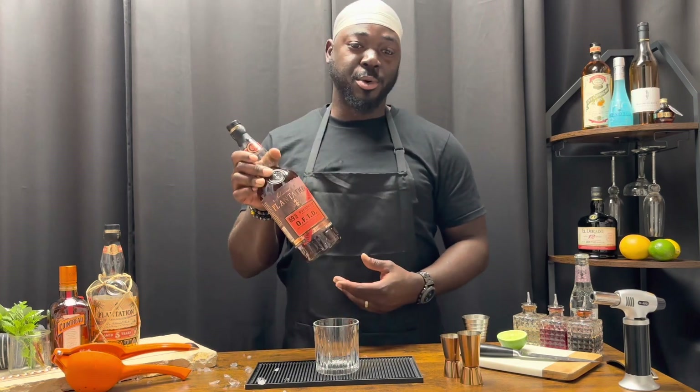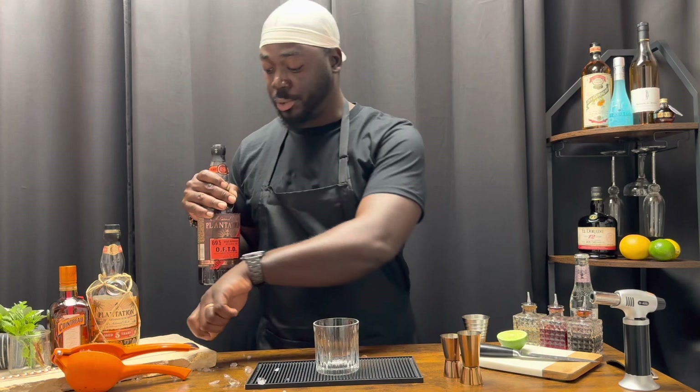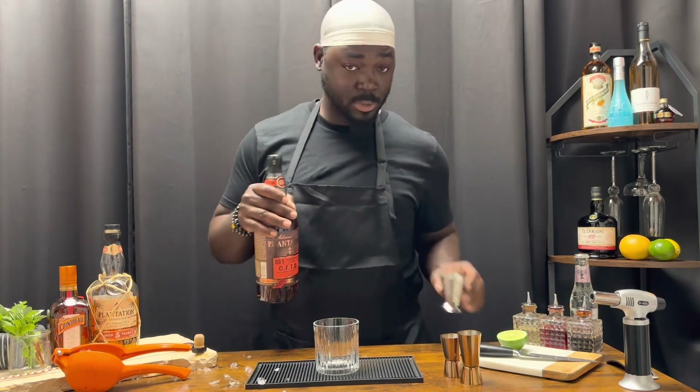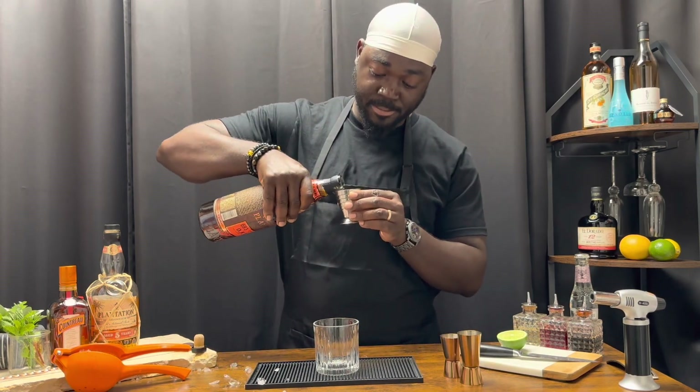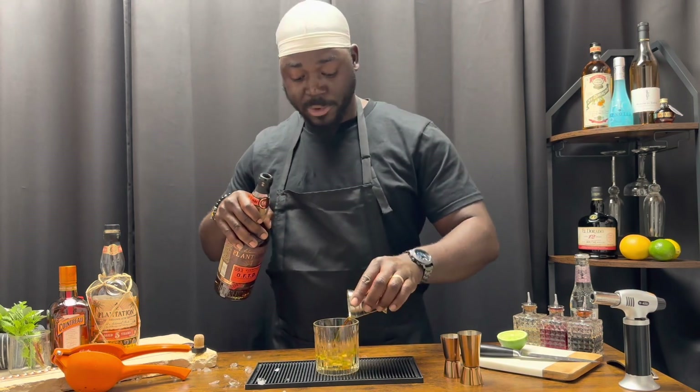Now we're going to start with three quarter ounces of overproof rum. This is Plantation OFTD overproof rum. Three quarter ounces. Drop that into your old fashioned glass.